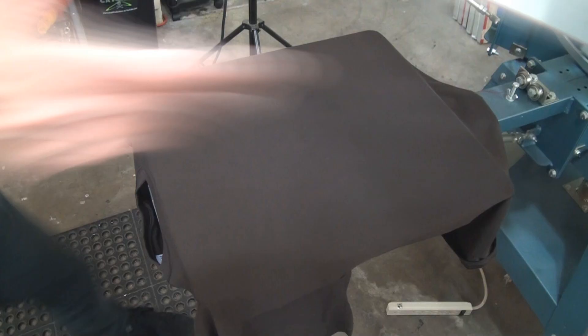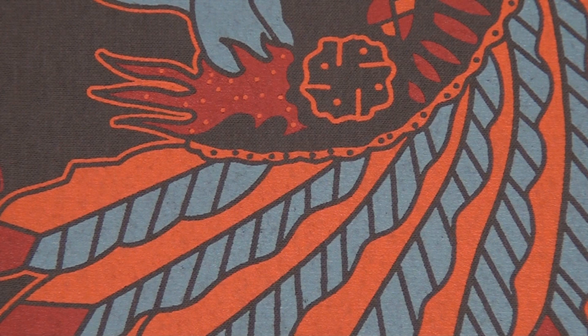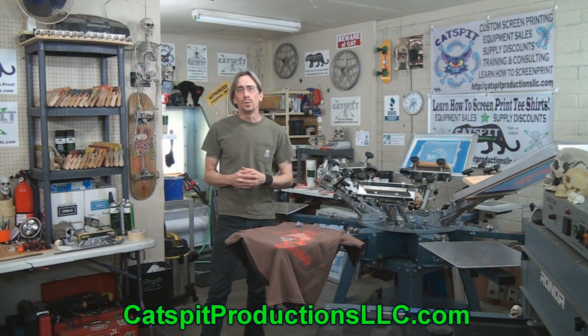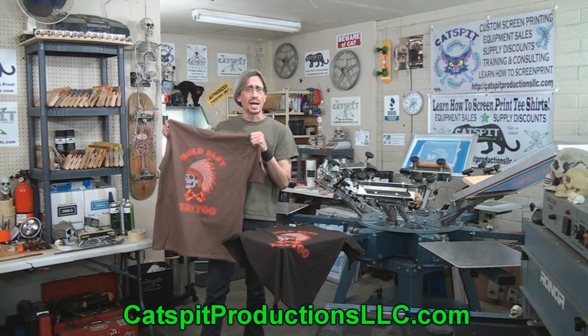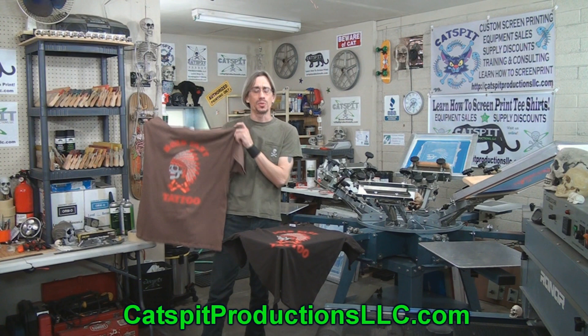Here's a close-up of the print — this is the light brown and this is the dark brown. I had a lot of fun making this video, and it's a great example of how setting up your artwork properly — specifically for the color shirt you're printing on — makes a difference. This artwork was set up for dark garments, so we couldn't really print it on light garments without changing the appearance. You would lose the dark lines that the shirt fabric is creating inside the design. It really shows how high opacity inks combined with good artwork lets you print on dark garments without a white underbase.